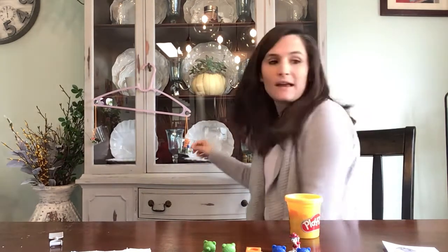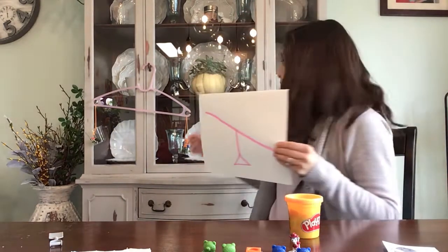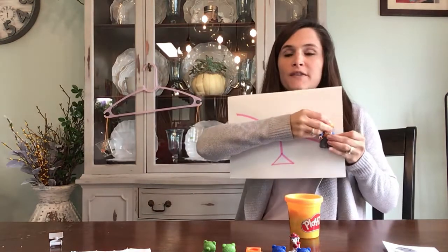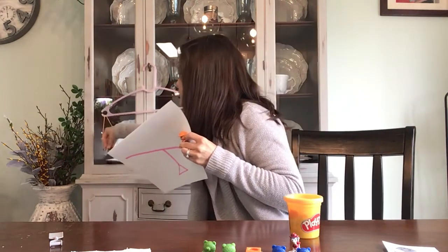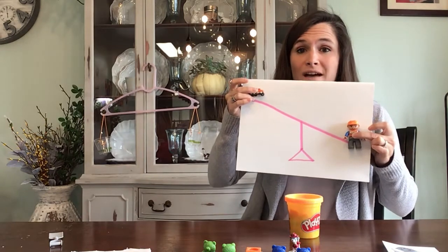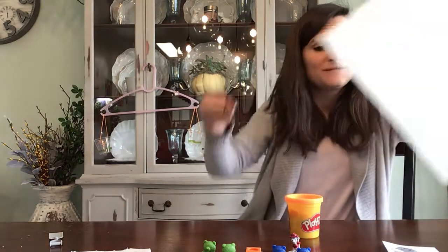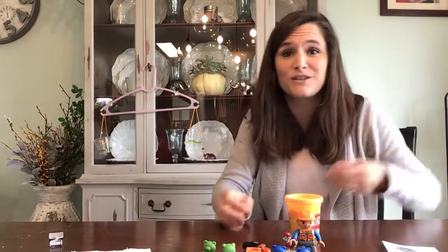So on my balance scale picture, I'm going to put my Lego man on the side that's going down and my little toy truck up at the top, and I'm going to write that my Lego man was heavier than my truck. And that's it! Play around with different stuff in your house, and if you have more things than what you can fill out on the sheet, keep going and keep playing with it.